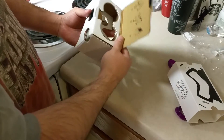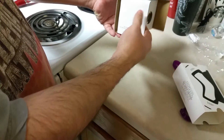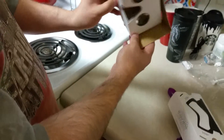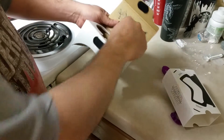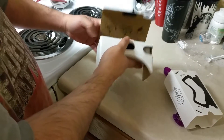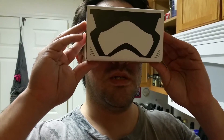And then your phone goes, I assume, in this gap. And then you simply — I guess this is to hold your phone in? And then once you get your phone in, you put it on your head. My hair is messed up, but I guess it doesn't come with its own strap.